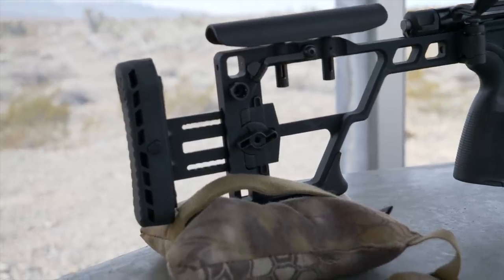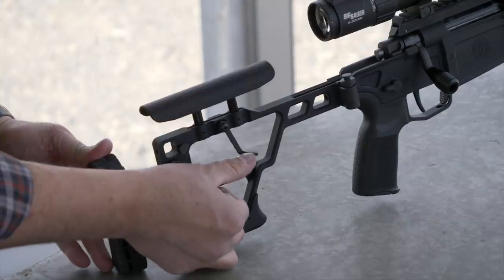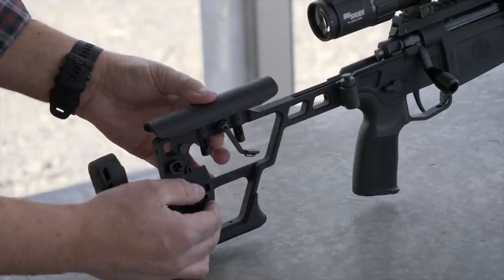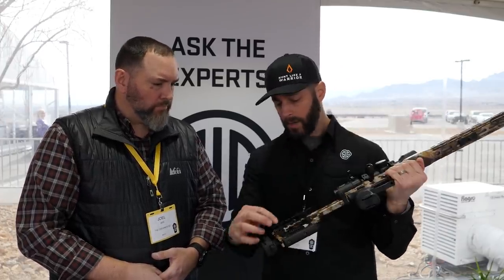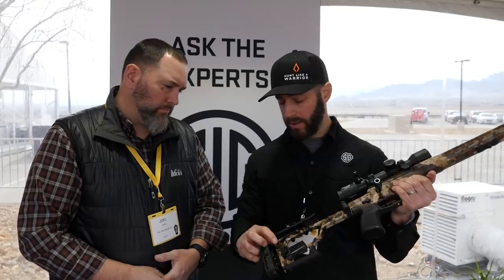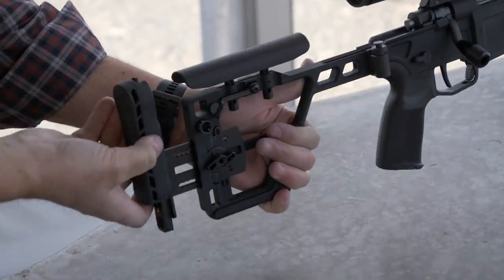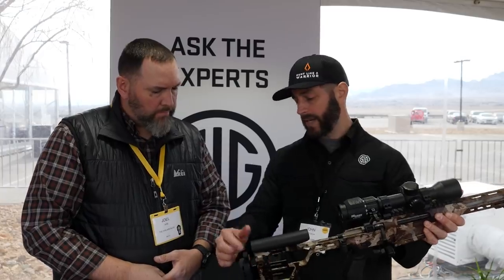It's adjustable for cheek comb height and length of pull. The cheek comb is spring-loaded, so when you open it up it springs up. The way you adjust it is: you get behind the rifle, put your cheek on it, press down to where you want to be, and flip your lock — and now it's set to you. For length of pull, you turn that screw knob and pull it out whatever length you need. There are ambi sling mounts, and there's also an adjustable height by pressing a little button. You can also change the cant, but that requires screws — once a guy gets it set up, he's not really going to touch that.